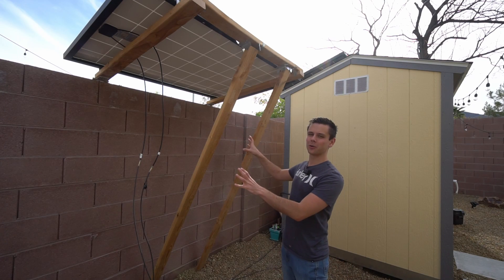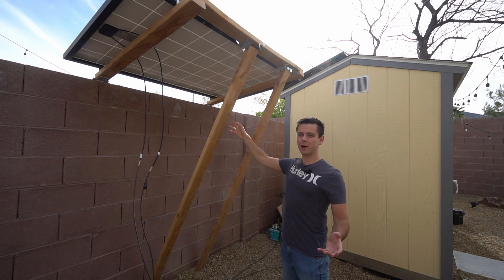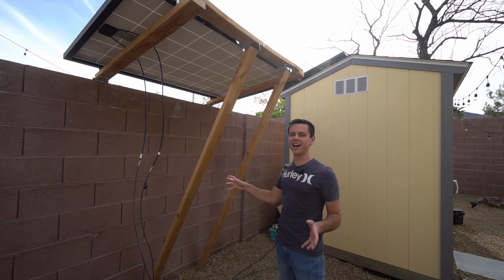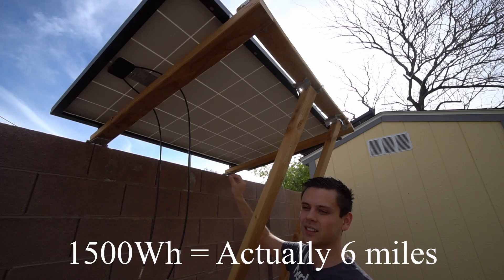Today I want to show you my new solar array for the solar shed. This is only a single 270-watt panel, but it's made with spare parts and L brackets from my backyard, so it's probably not code compliant. But it's super strong, and this single panel can produce five miles a day for my Tesla, or 1,500 watt-hours.